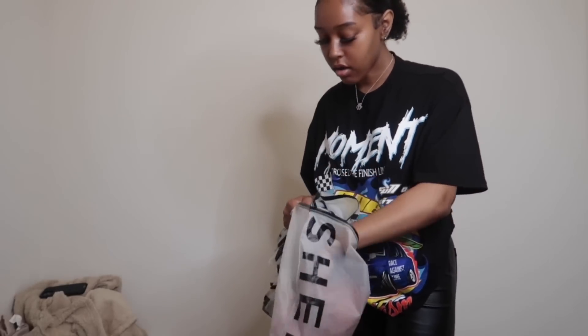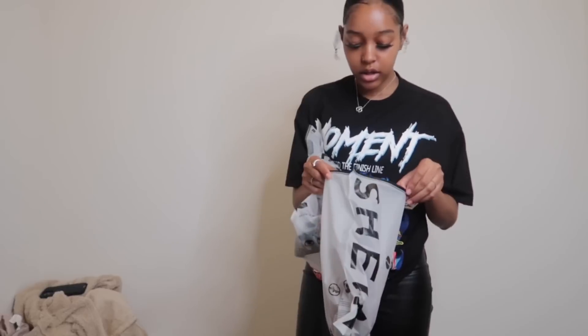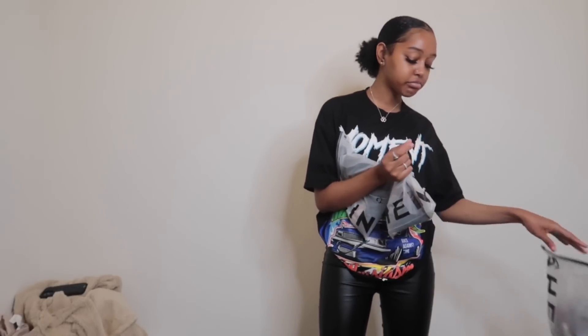I bought this cute little loungewear set — a top that I honestly think might be too big for me, and then like underwear bottoms. I can't really show everything on YouTube but the material is really nice. I bought it again in a brown color as well — super cute, really kind of like Skims. I also bought some little no-show panties because I think they're a really good match — literally up there with Victoria's Secret quality.